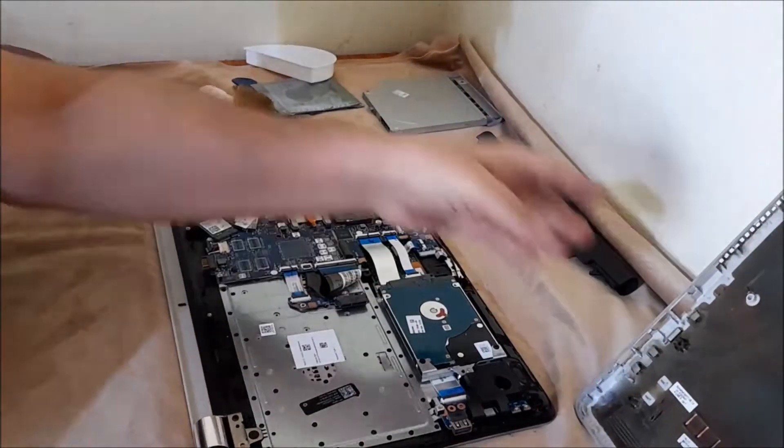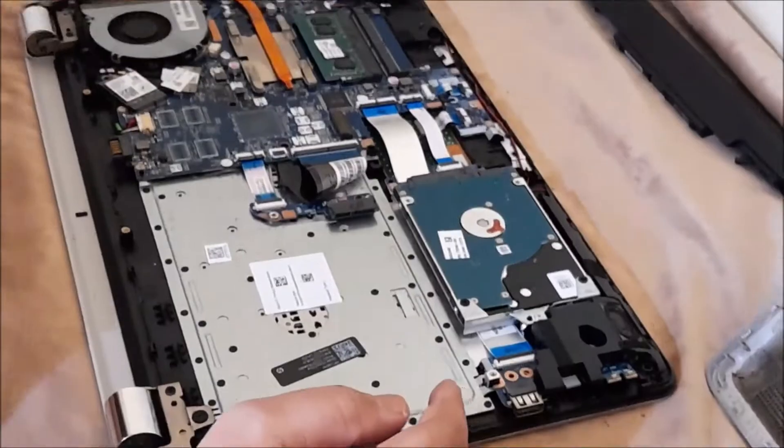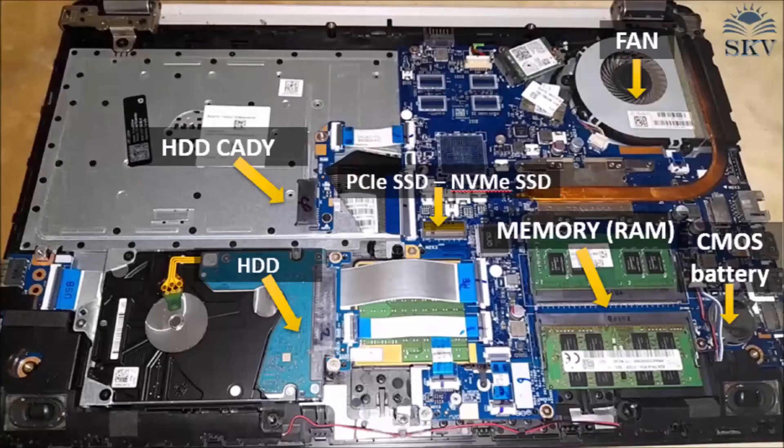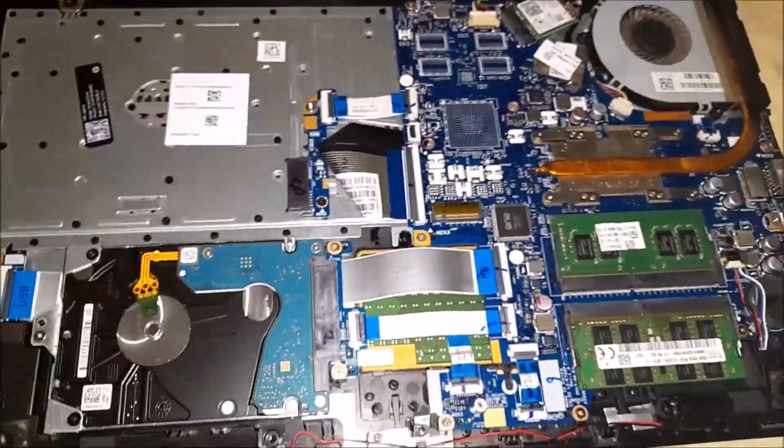Once the removal is complete, you can see details about each component for future upgrades and installation. Check your motherboard's technical specifications and look for the number of SATA ports and M.2 slots depending on the drives you want to add. Also use this opportunity to keep your laptop clean and running smoothly — clean each component regularly, at least every 6 months.